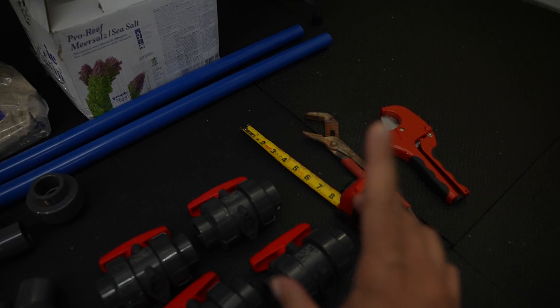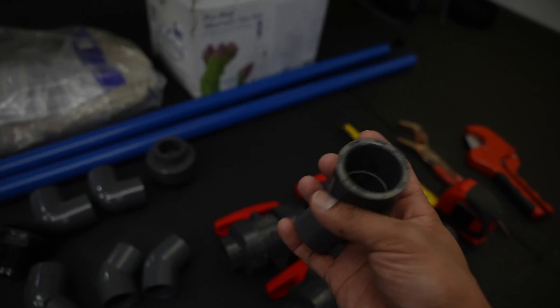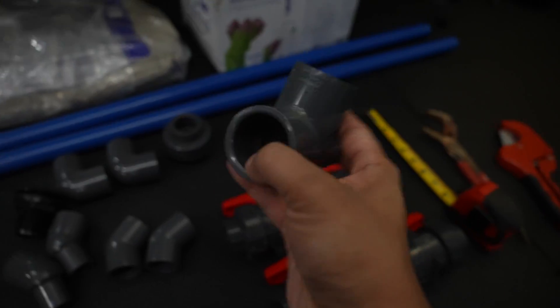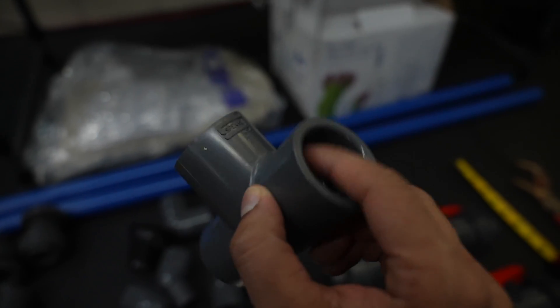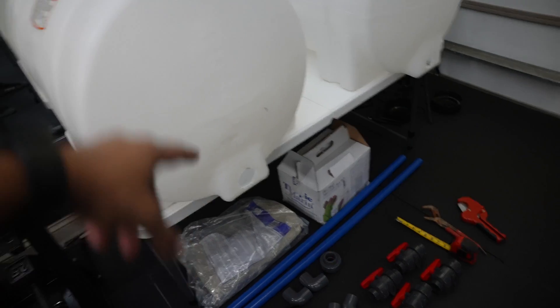Another thing you need to know: each PVC adapter is one inch, so when you put the PVC in it goes in one inch. When you're measuring and dry fitting, make sure you're accounting for that one inch that goes in there. Keep that in mind because it's going to be important.